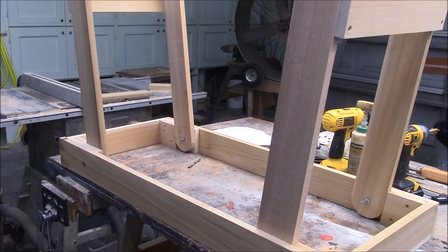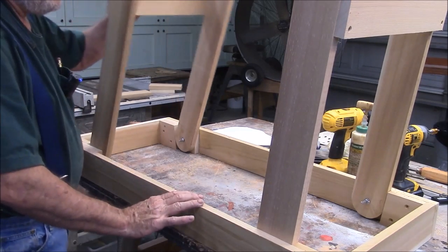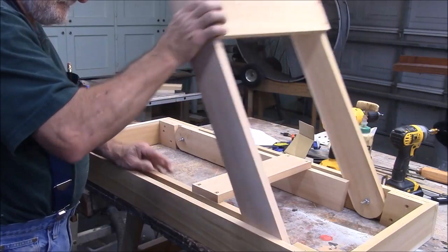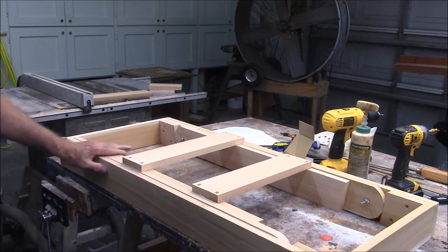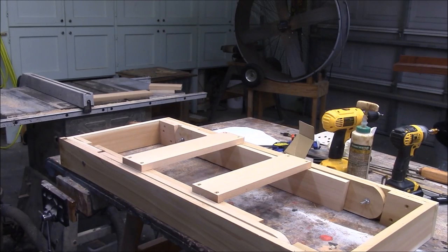Let's see if our version closes as good as the prototype. This side goes down first. That's what I'm talking about! All right, let's put some hardware on this thing.